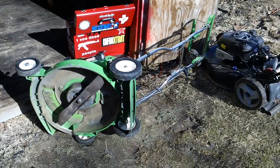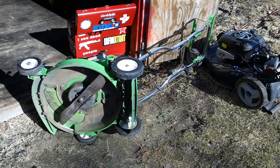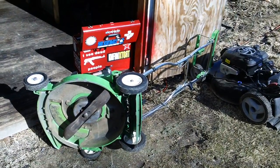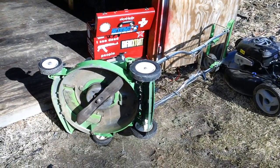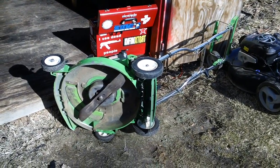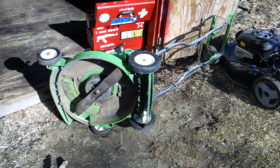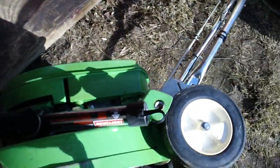Hey guys, it's Christian here back from CNH Small Engine, making a quick video about a long boy that was dropped off here last week. It's a long boy from the mid-80s and it's in generally overall good shape — the deck is in great shape and stuff like that. The one problem with this machine is...